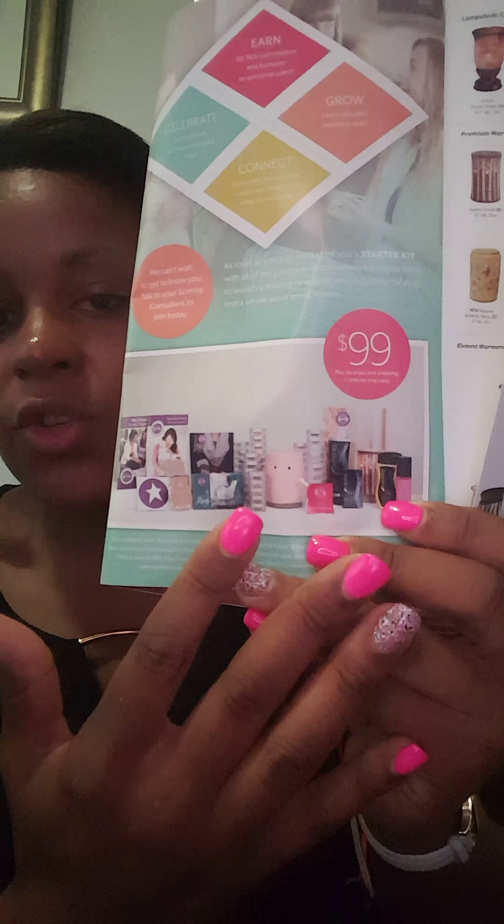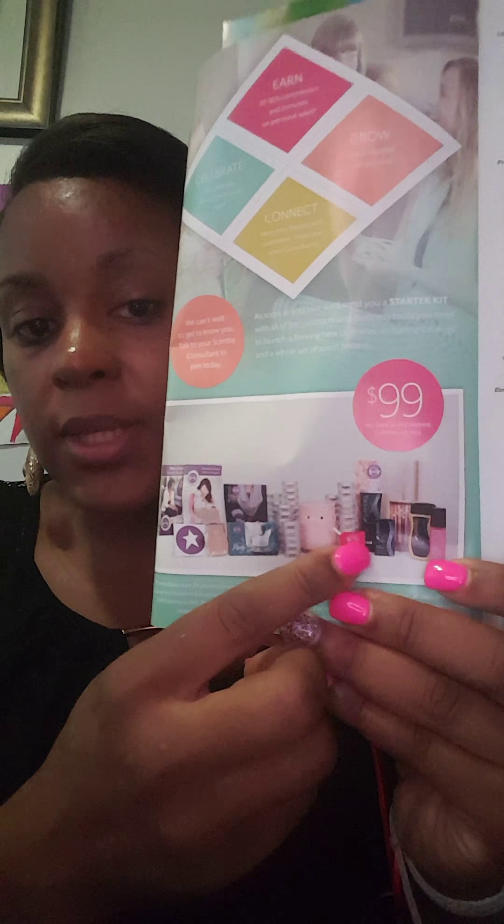The starter kit is $99. And in your starter kit, if you look at the back of the catalog, you get all these great products. You get business materials like labels, joining brochures, a whole bunch of testers, a warmer, a scent pack or scent circle, washer whiffs, body spray, a whole bunch of catalogs, party invites, and wax bars as well. You get a ton of stuff. Sensi really spoils us when it comes to the starter kit.